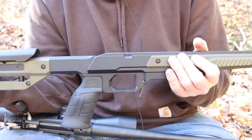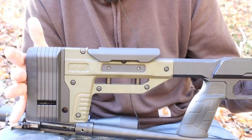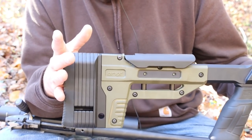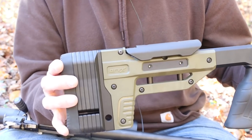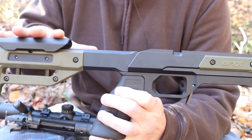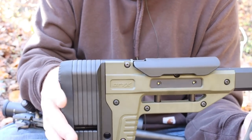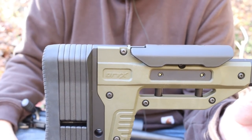I want to take some shots - a couple groups with the Oryx, then the Boyd's, then the factory stock, just to see if there's any difference. I don't expect to see much since this gun shoots great in all three. If any of you guys have the long action Compass and are sincerely interested in the Oryx, they've got a request section on their website where you can tell them what actions you want them to make these for next.